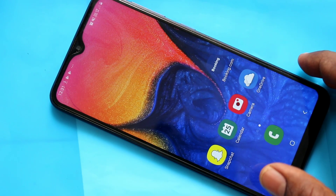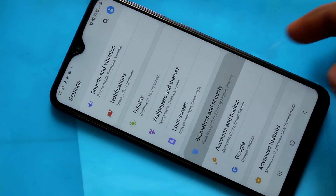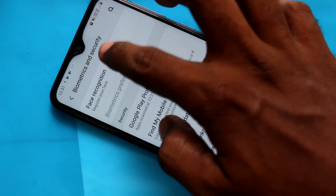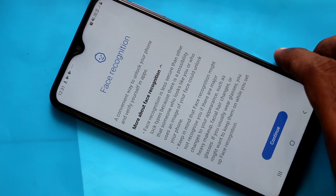First of all, go to the settings in your phone Samsung Galaxy A10. Click on biometrics and security. Click on fast recognition and draw the pattern for authentication.